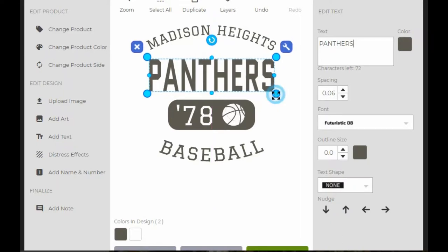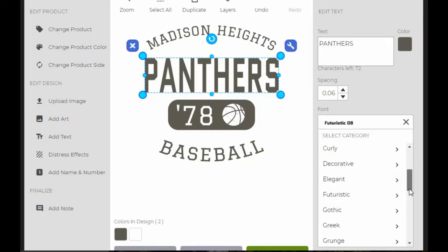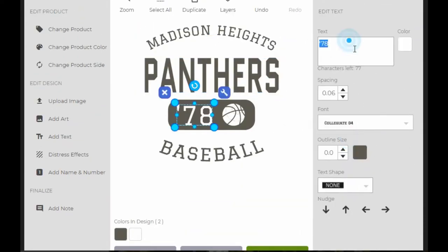I'm just going to reshape this a little bit. There's a pile of fonts down in here. This is a quick tutorial, so I'm not going to mess around with that. 78 — I'm not sure what that's there for, but I'm going to swap this out to 18, 2018.